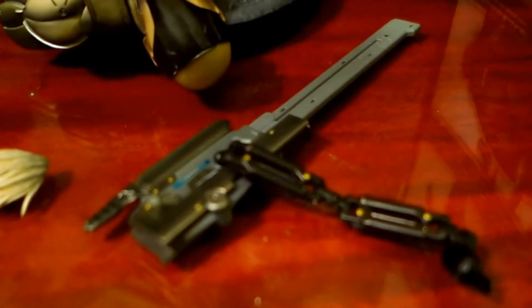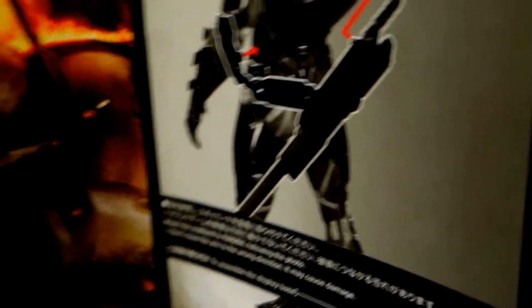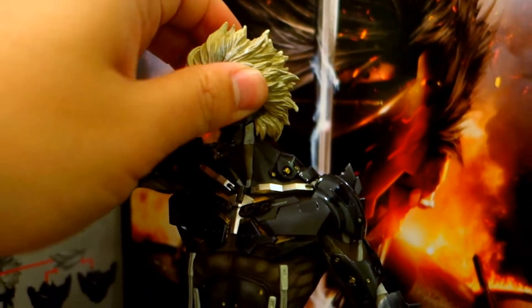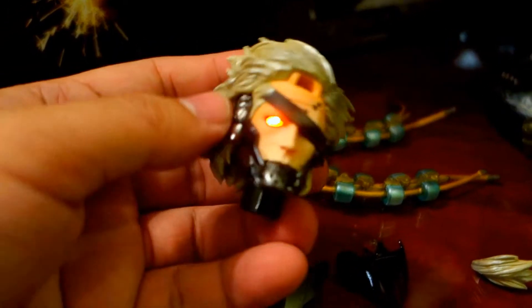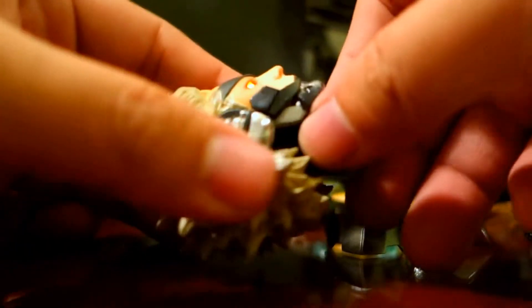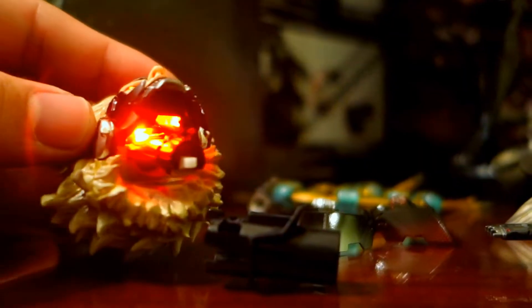Then two types of visors. And this one, the scabbard that goes into the back of the figure, like this. And of course, the head can be removed for the LED eyes. So there's a replaceable unit here inside. You can pull the head out here — you can see there's this LED unit inside.